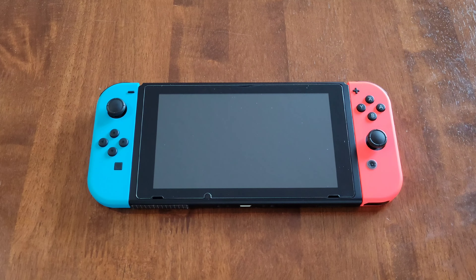Hey guys, welcome to the video today. In today's video, I'm going to show you how to insert a Nintendo Switch game card into the Nintendo Switch and how to remove a Nintendo Switch game card from the Nintendo Switch.